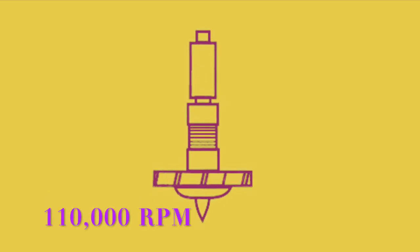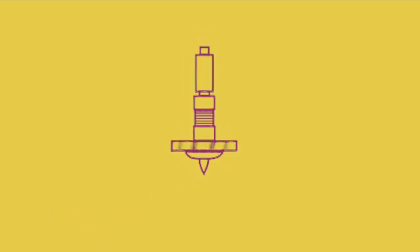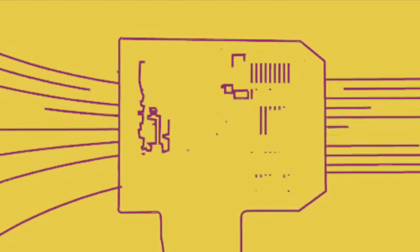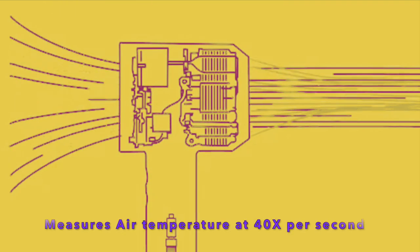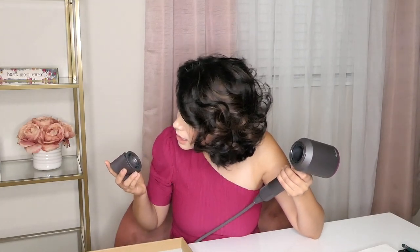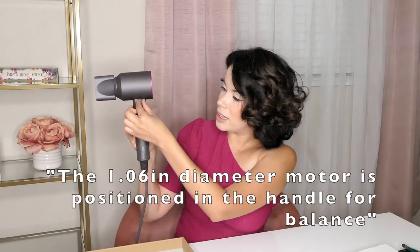The Dyson digital motor spins at up to 110,000 rounds per minute and is small enough to fit in the handle for balance in the hand. The motor produces a powerful stream of air that passes through intelligent heat control sensors that measure air temperature over 40 times per second to prevent heat damage. The attachment is very interesting because it is magnetic — you can easily just pop it in and it's very sturdy, yet it doesn't weigh a lot.